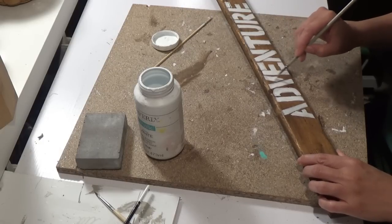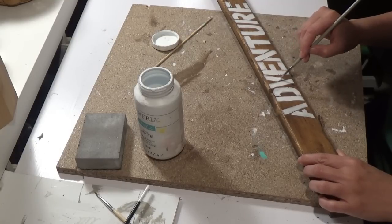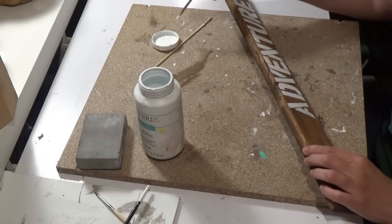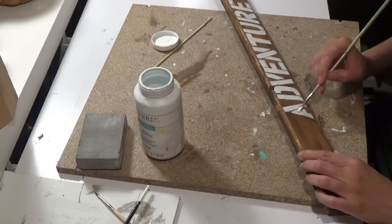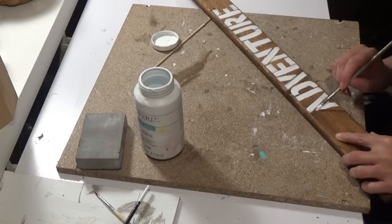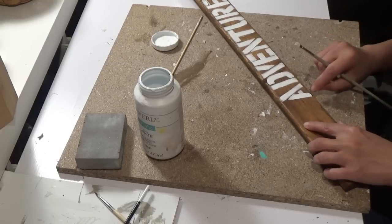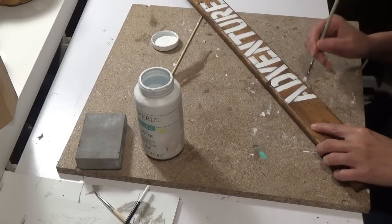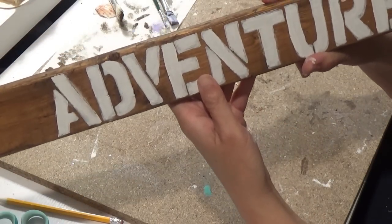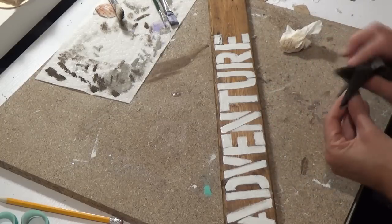I didn't worry about making them perfect, I just wanted to brighten them up with some thicker paint. I'm happy with the way this looks — it's exactly what I wanted. I don't mind that it looks rustic; I think it adds to the appeal, almost like this sign was in the woods somewhere and you came upon it. That's what I wanted.